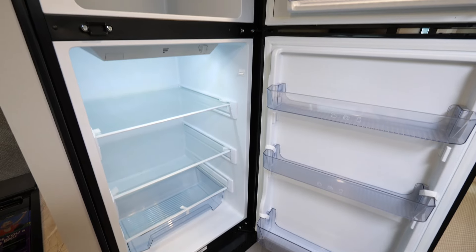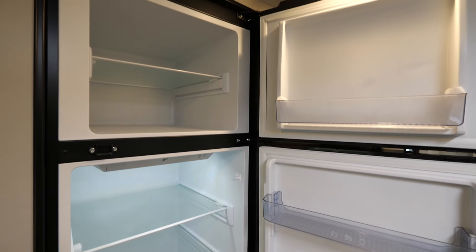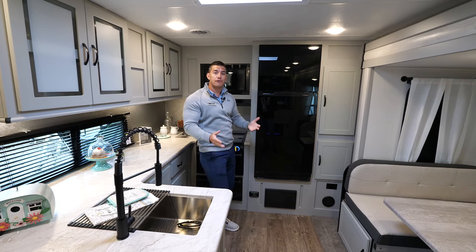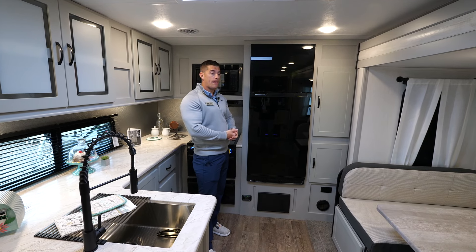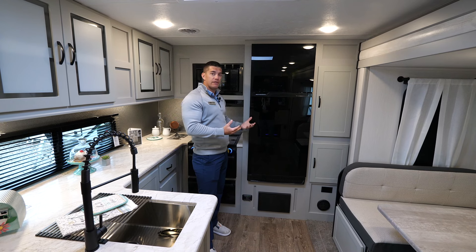We also have our 12-volt refrigerator — 10.7 cubic feet of storage. The nice thing about it being 12-volt is it works while you're hooked into your vehicle going down the road. You can dry camp with it, running 20 to 24 hours without being hooked up to anything, depending on usage. Works while you're going down the road, and you get a nice storage size that can fit everything you need.